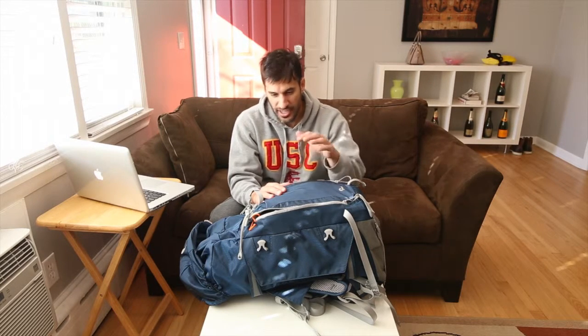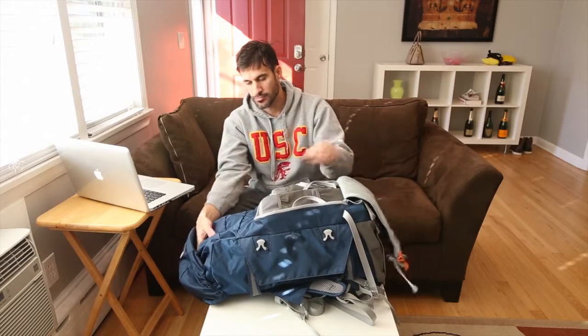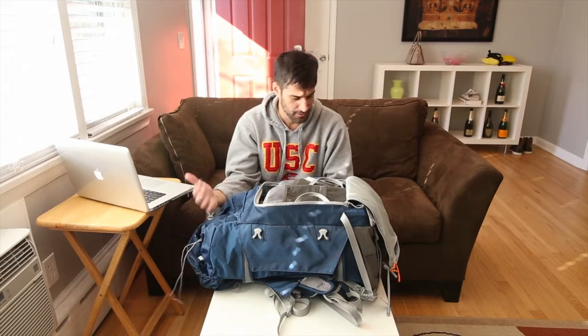I've gotten a handful of questions on whether or not you can take this on planes. Yes — I took this as a carry-on on a couple of planes with my camera gear in it, filled up to the front of the bag, and no one ever said anything. I didn't have any issues, so you can definitely take it as a carry-on.